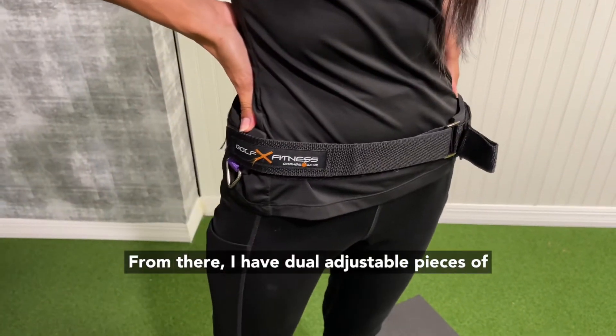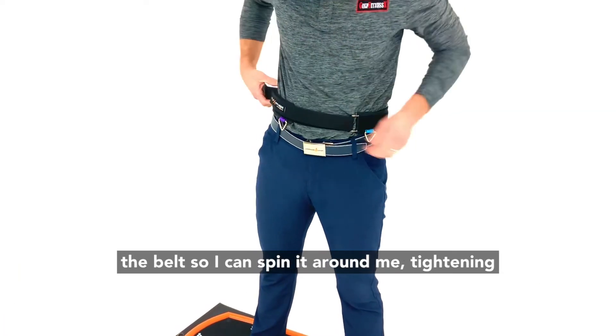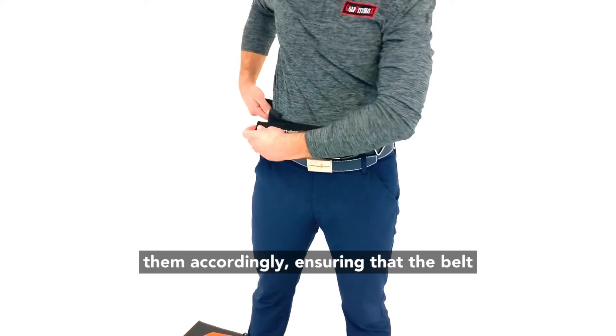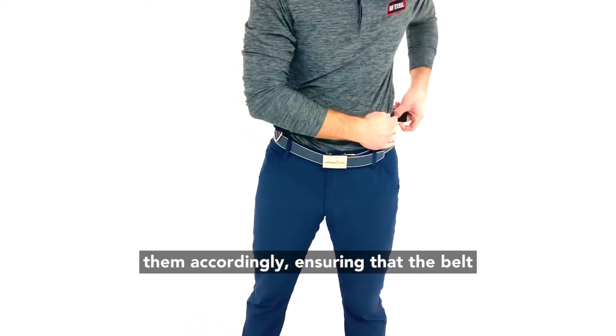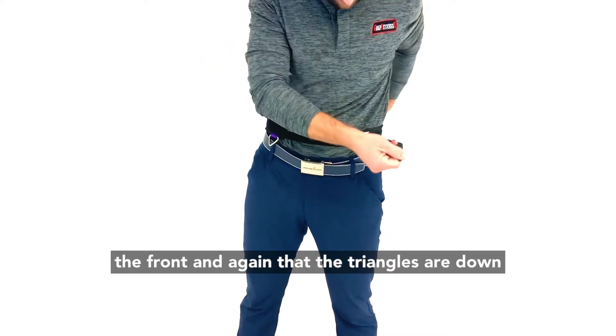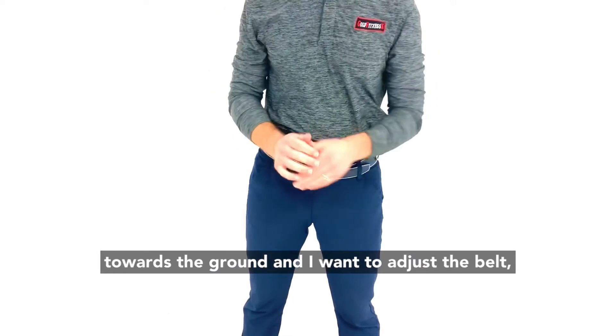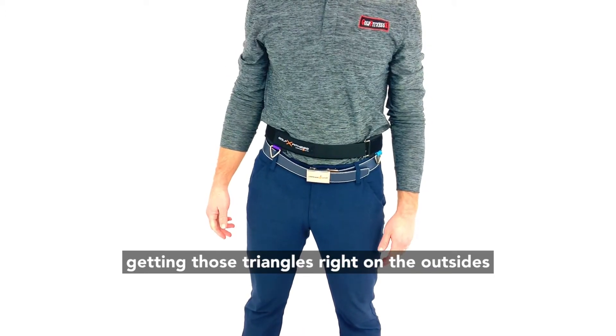From there, with the dual adjustable pieces of the belt, you can spin it around and tighten them accordingly, ensuring that the belt is nice and snug, the logo is facing up and on the front, and that the triangles are down towards the ground. Adjust the belt getting those triangles right on the outsides of your hips.